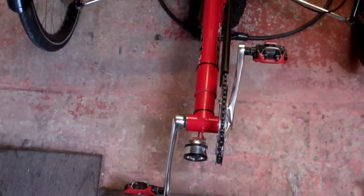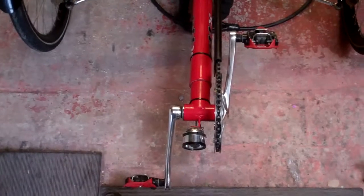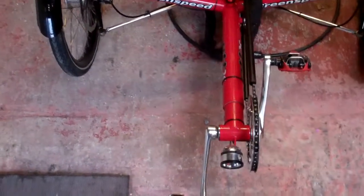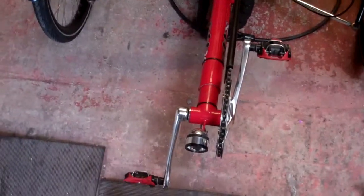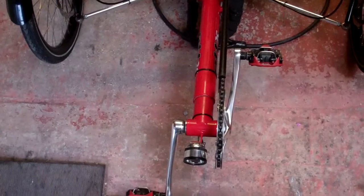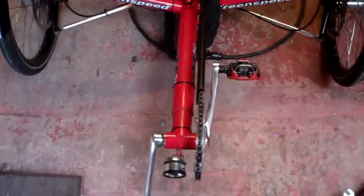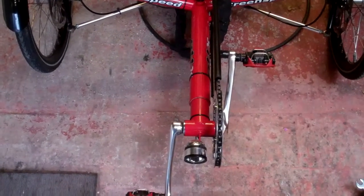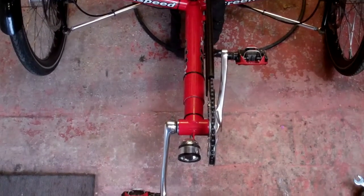I thought I'd do a bit of an update on the Greenspeed, because we haven't been out and about on it for a while. She's been concentrating on our single solo trikes, so she's been a little bit neglected for the last couple of weeks. But it's given me time to really go around it - I've had the wheels off, checked everything over, re-lubricated, checked the axles, and generally tightened things up.